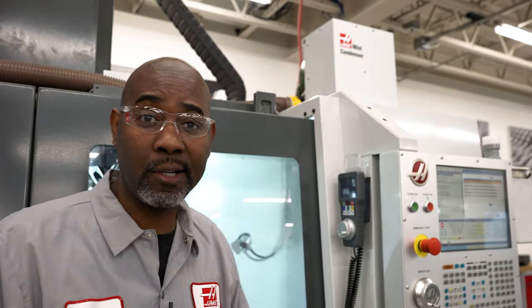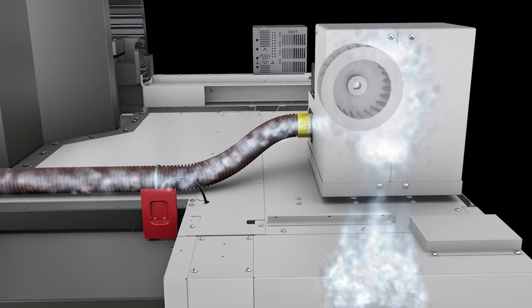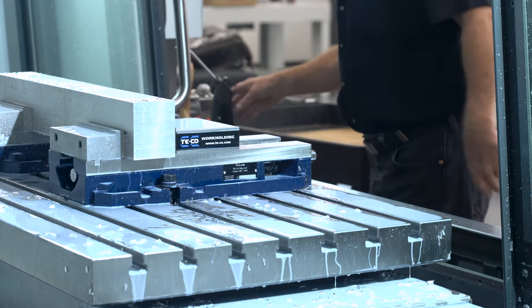This Haas mist condenser keeps the air inside your machine clear from mist and smoke. The mist cloud is pulled up through the dual filter housing during machining, so it isn't released into the shop when the doors are opened.